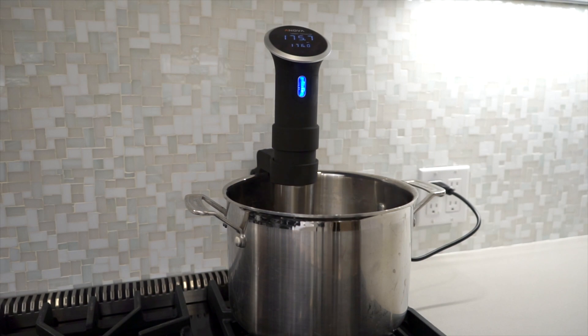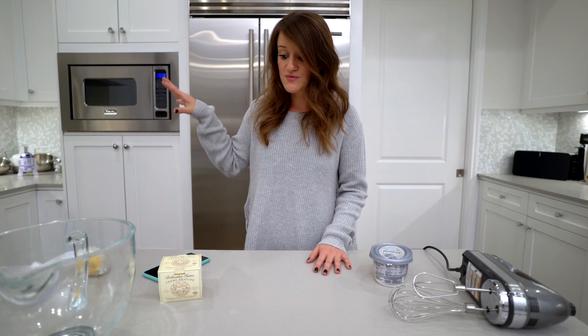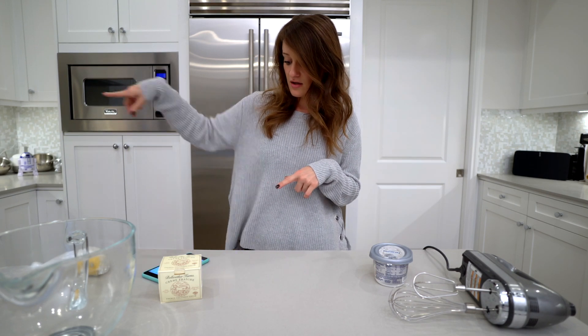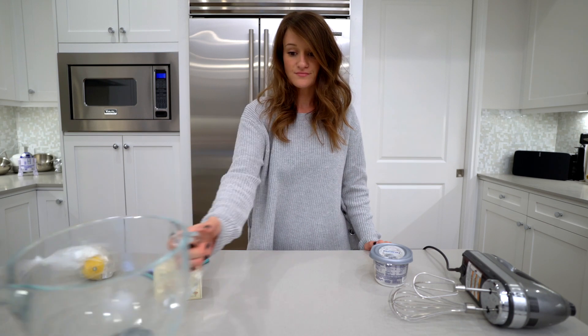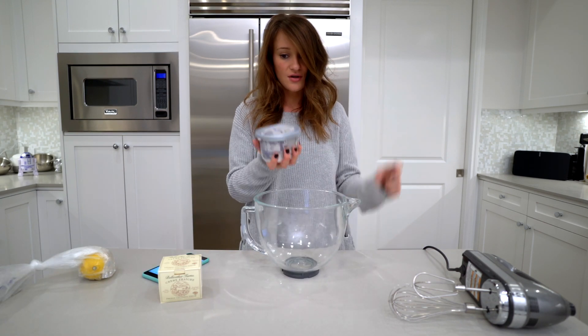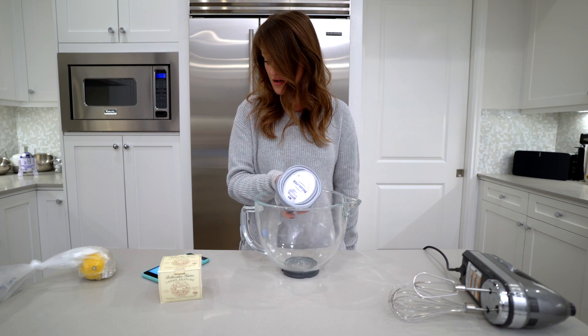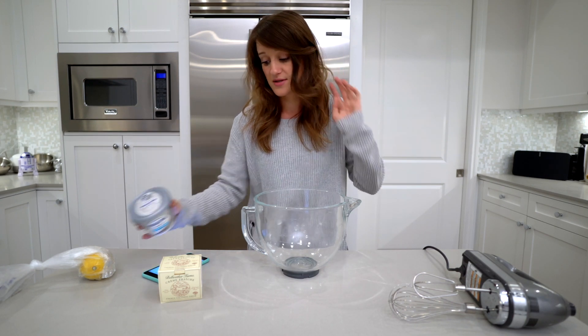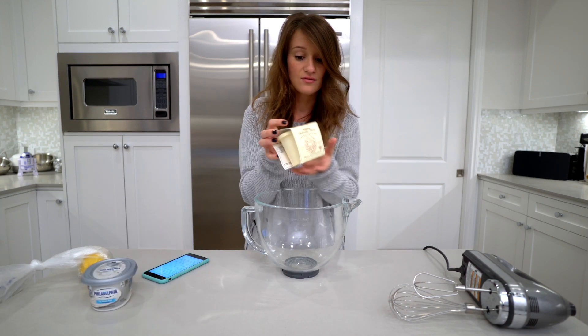I already have it set to 176 degrees Fahrenheit. So while that is warming up, we've got to make the cheesecake happen. Step one: set the ANOVA precision cooker — got it. Got a bowl, whip the cream cheese, sugar, and yogurt or sour cream together until smooth. I don't know what that means, but I'm assuming this is what they were talking about.